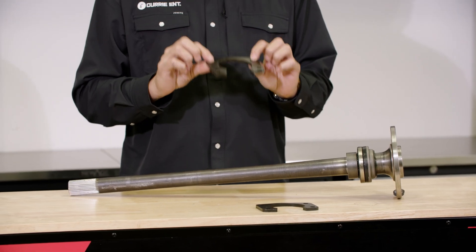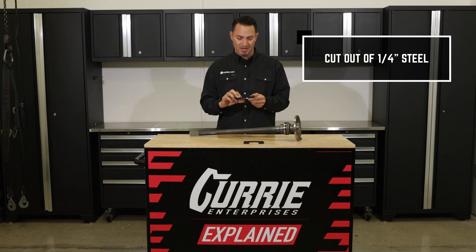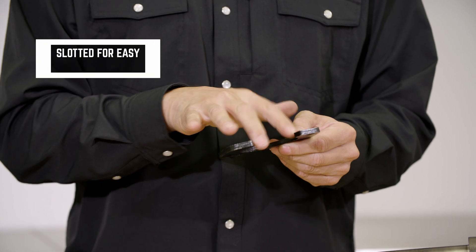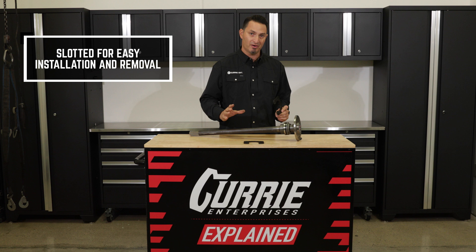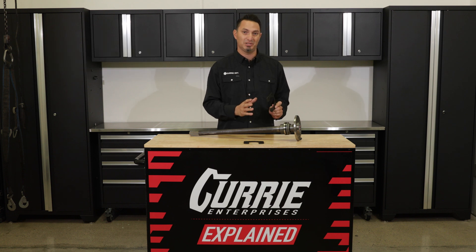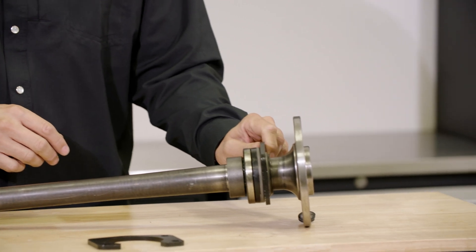This Axle Retainer Plate is something that we manufacture here at Curry. It's cut out of quarter steel, and has a slotted bottom on it. The reason for that is so that on a Curry Axle Shaft, where the bearing is already pressed on and in place, you can slip this over and install it, and you're ready to go.